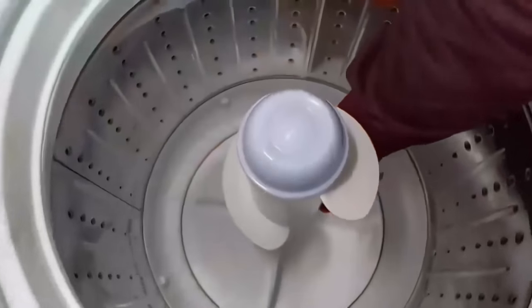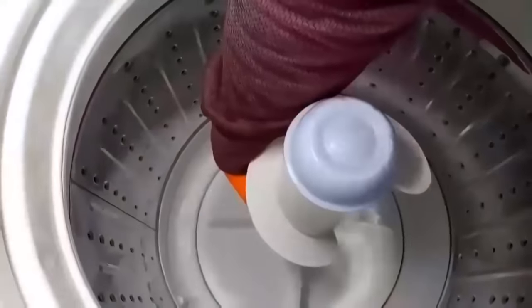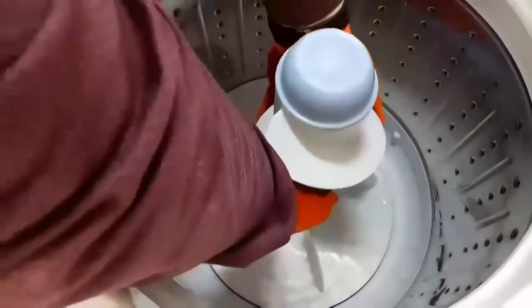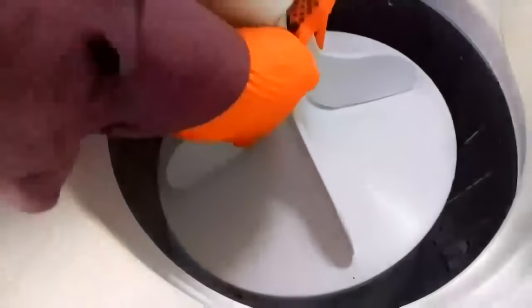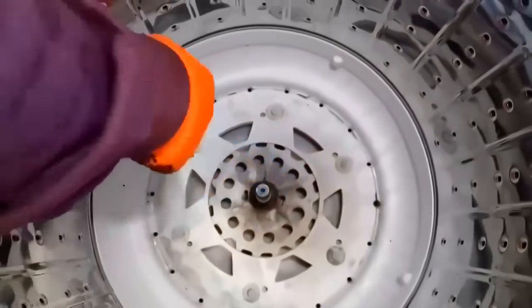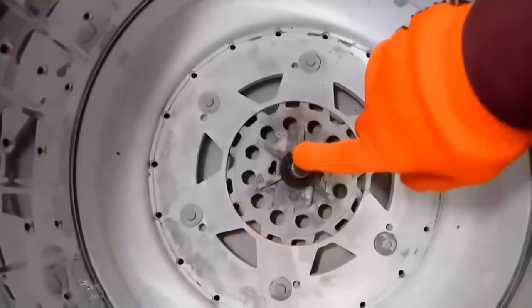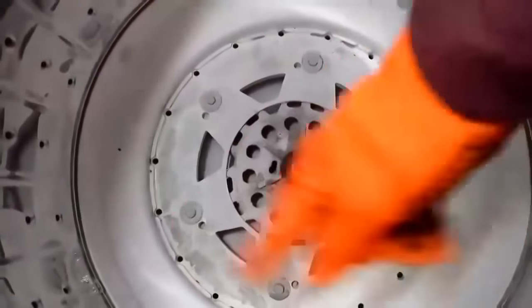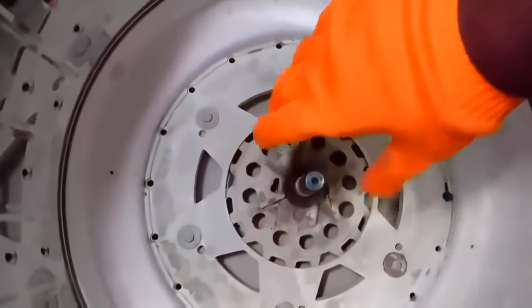Now I am opening it. This is the screw — just hold it, put your hands and remove it. It will come out. This is the part causing the problem due to the shaft. I will show you how to fix it. You will find one shaft here — on this shaft, both the outer drum and agitator are rotating.